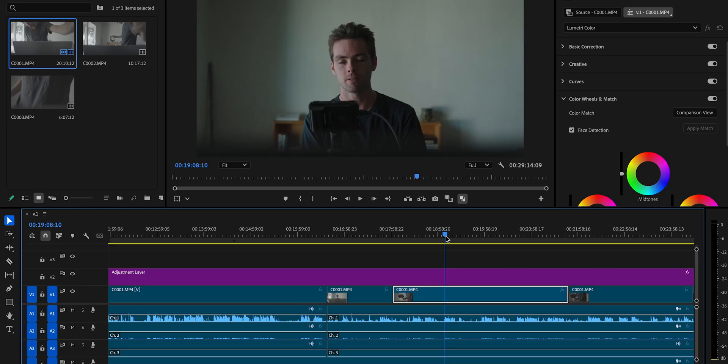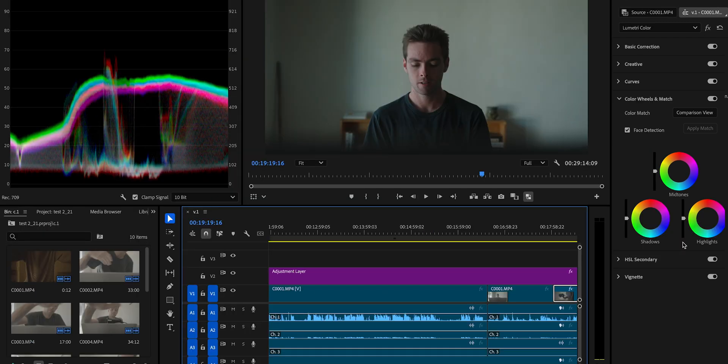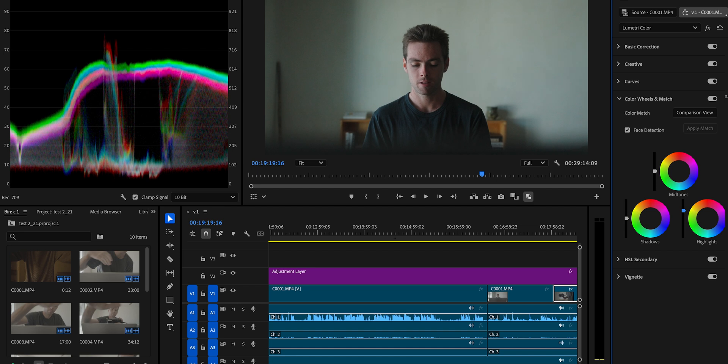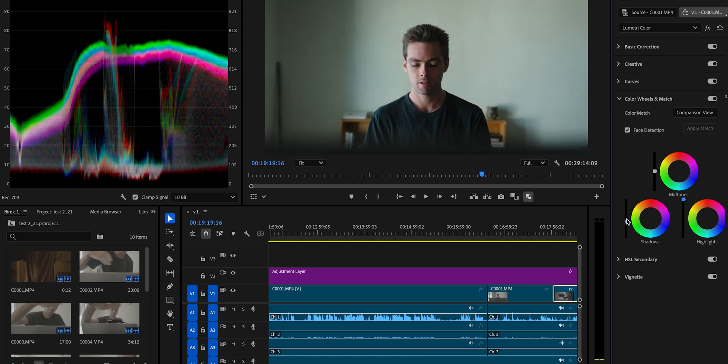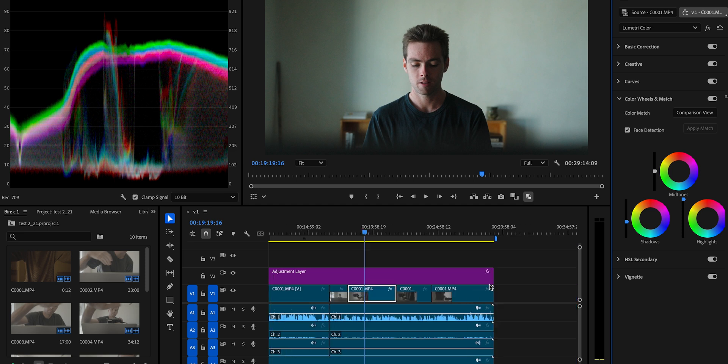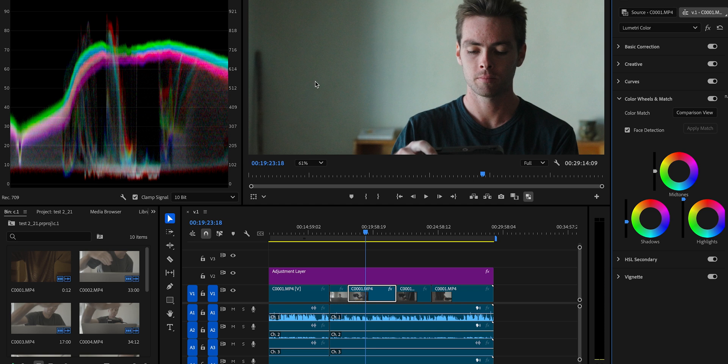Now I'll bring this footage into Premiere to do a basic color correction. This is the shot that looked good on the monitor, but when you plug it into Premiere or whatever software you're using it's a little bit of a different story. You can see on the waveform it's not a very balanced image. When you try to bring up your exposure you almost don't have enough — this is a workable image but it's not great. There's actually a lot of noise when you zoom in.